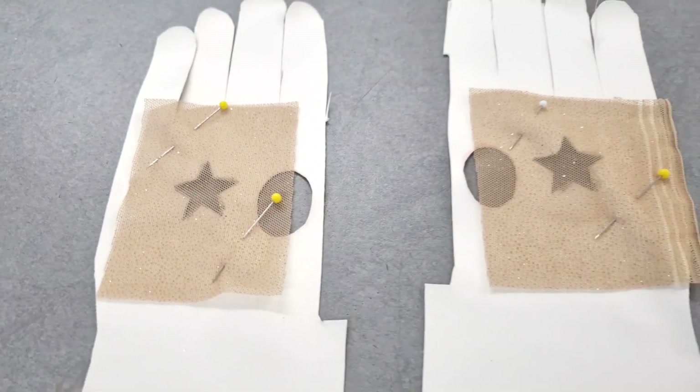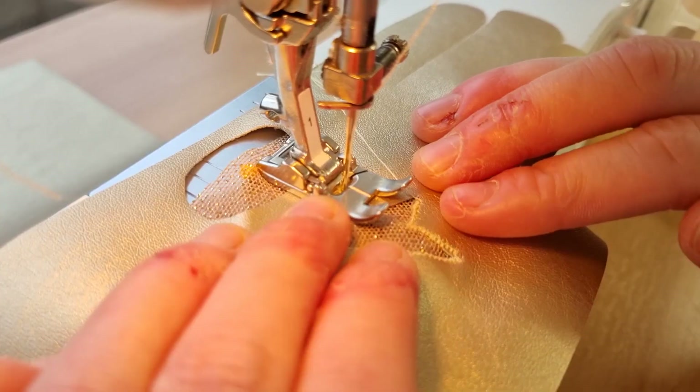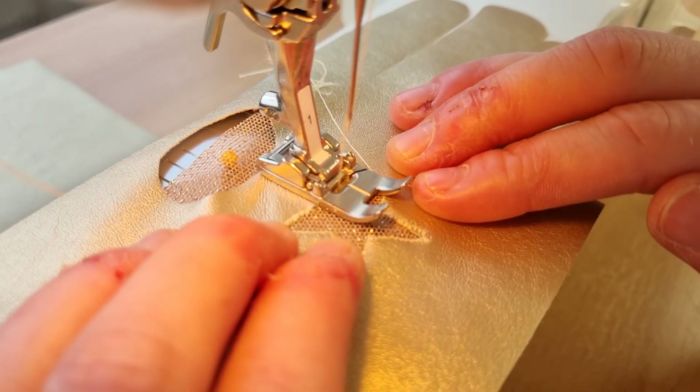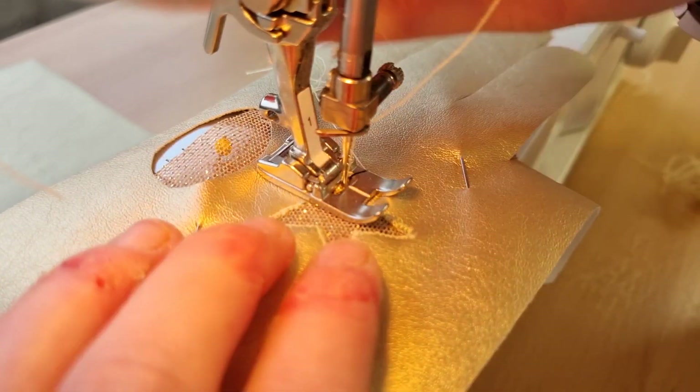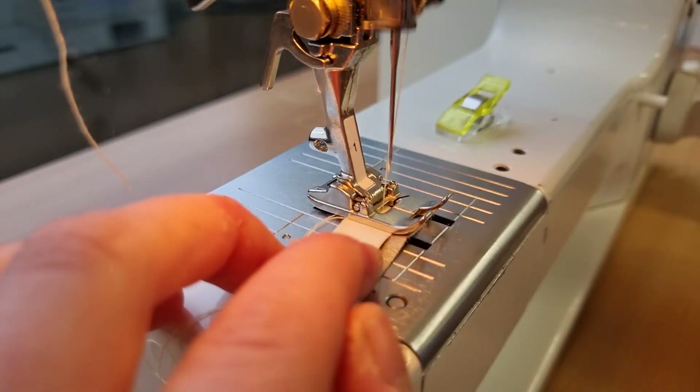With my fabric pieces cut out, I decided to start on prepping the palm of the glove. The mesh is first added to the underside of the palm. Around that star cut out, just add a zig zag stitch attaching both the fabrics together. Then I just prepped the finger inserts to add later on.